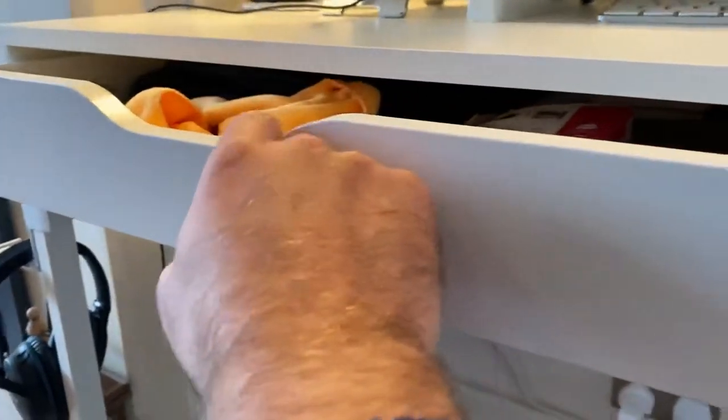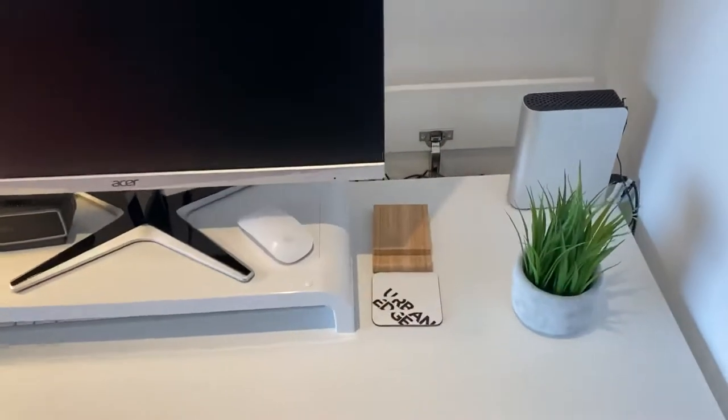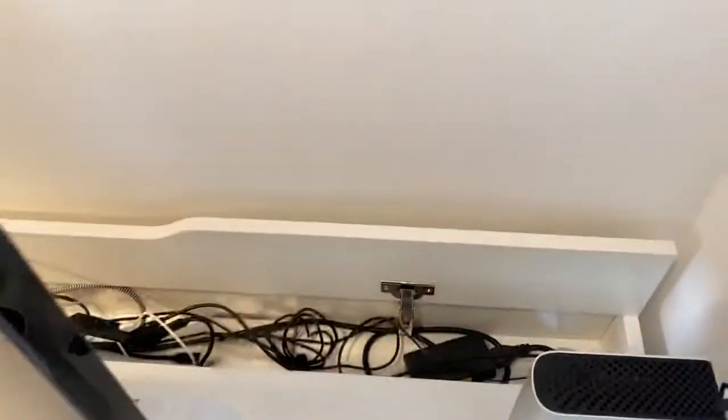The same on the other side. The Alex desk has a hidden compartment at the back which is ideal for cable management.